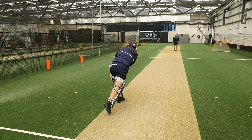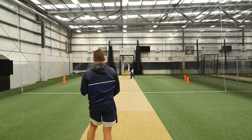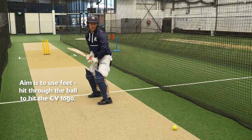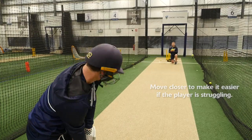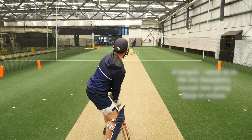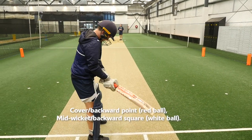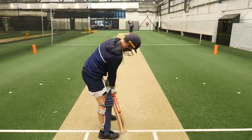The drill proceeds with the coach calling out targets — mid-wicket, mid-on, mid-off, cover, 45, and point — as Travis practices directing the ball to each fielding position in turn.